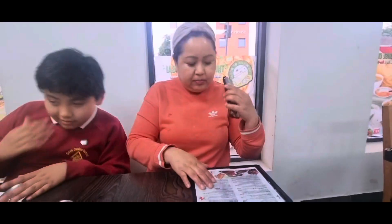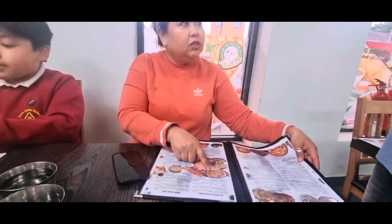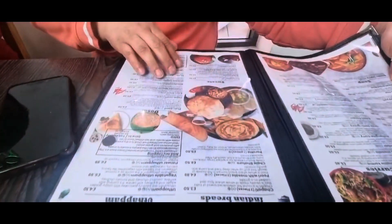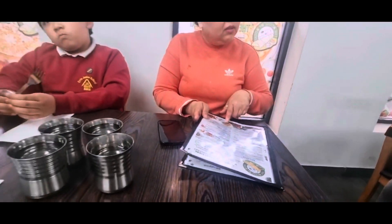Nice decoration. What are you doing? 3 plain dosa, 1 chick dosa, 1 masala dosa and 2 pieces. Is it alo paratha or alo paratha? With curry? No. Nothing? How does it taste? Like samosa here? It is good.